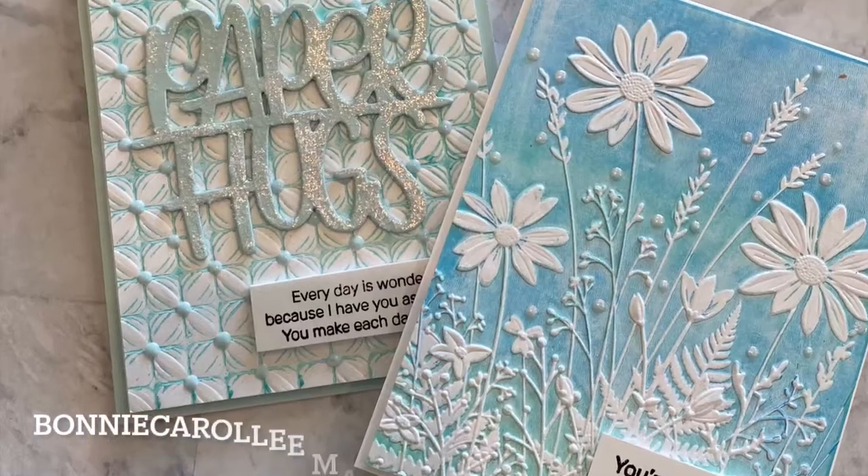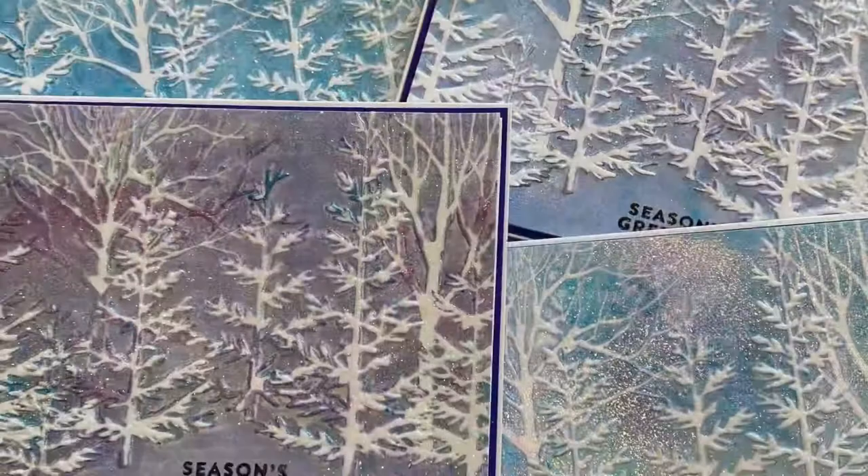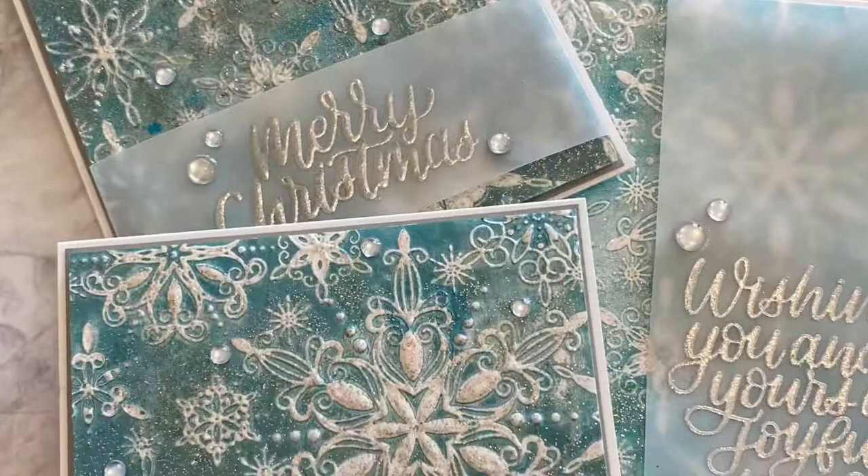Hi everyone, welcome to Bonnie Carol Lee Makes Cards. For today's video I pulled out all of the Simon Says embossing folders that I own. I wanted to modify a printmaking technique that I used for a Christmas card collection last year. Once I started I couldn't stop and I ended up with 17 cards, so there's lots of examples for you today.